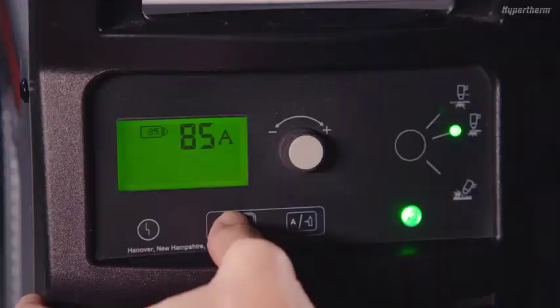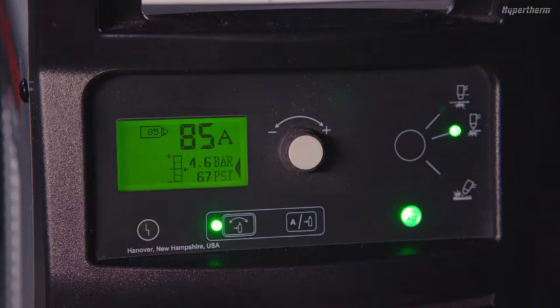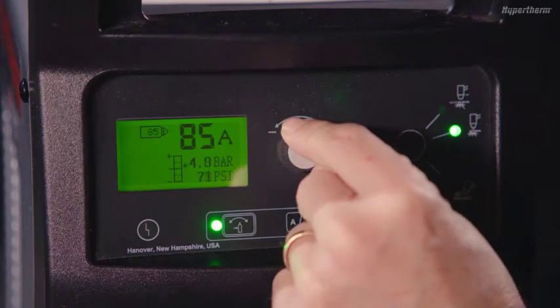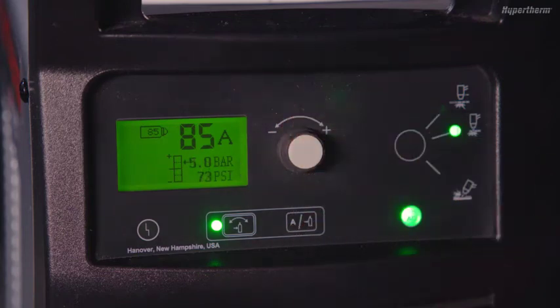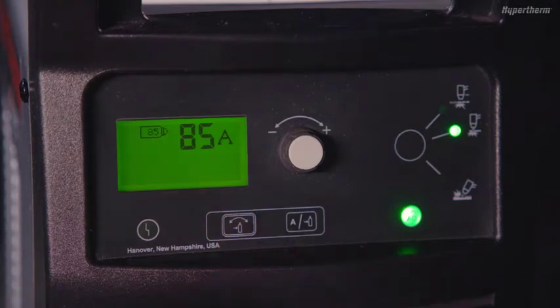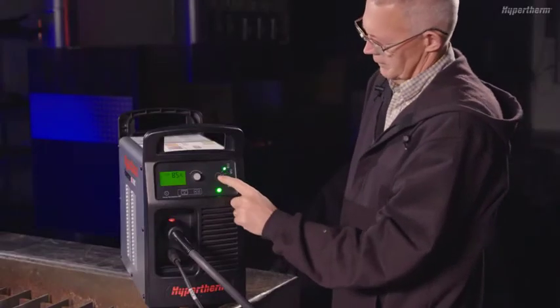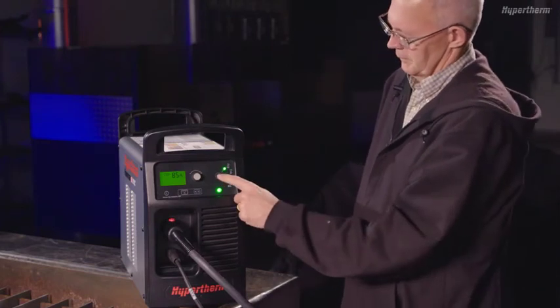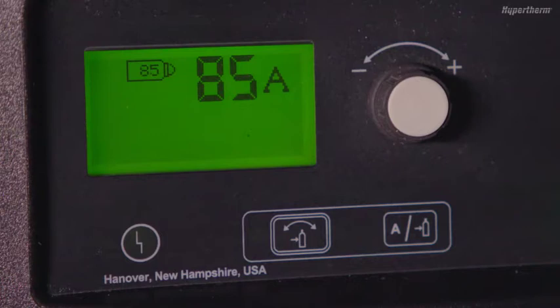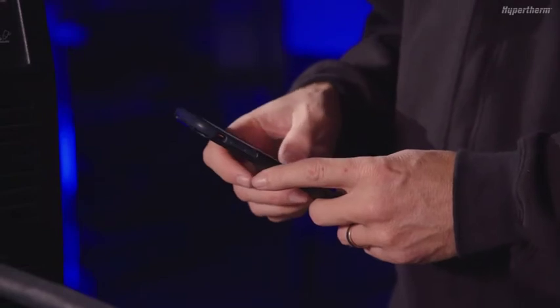To adjust gas pressure, push and hold the automatic/manual pressure setting mode selector until the green LED comes on to go into manual mode. This will allow you to make manual changes to the gas pressure using the adjustment knob. Push the button again to go back to automatic mode. The operating mode LEDs are automatically set when a cartridge is installed. The mode button can be used to switch between cut modes for applications such as expanded metal or metal grading. The yellow fault LED indicates that there is a fault with the power supply. Refer to the operator manual for fault code descriptions.